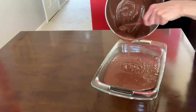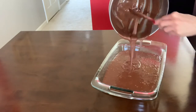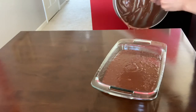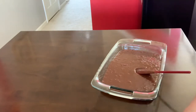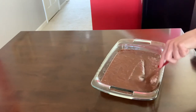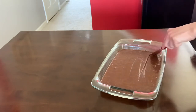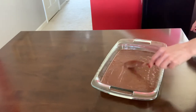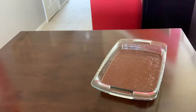It looks so chocolatey! Make sure you have everything out of the bowl. There we go — now we're just gonna level the cake. That's it. It's gonna bake and I'll see you later.